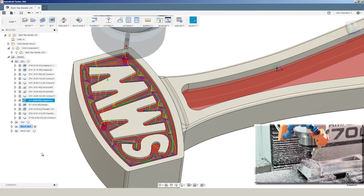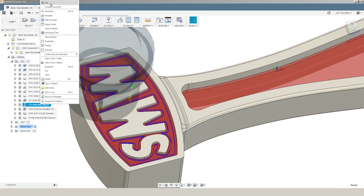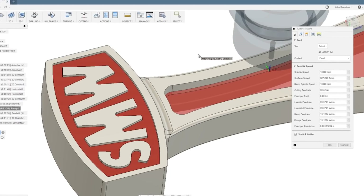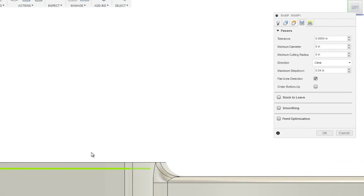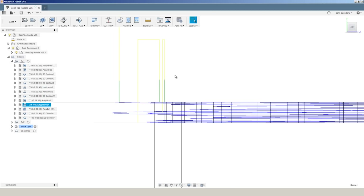There are a bunch of different ways to solve this problem, but if you want to use the same tool and you're not as worried about cycle time, ramp can be your friend. Instead of doing a 2D contour at full depth, we're walking around this part — same recipe as the adaptive: 10,000 RPMs and 1 thousandth of an inch feed per tooth — but instead of taking a full depth pass, we're ramping down at an angle with no more than 40 thousandths of an inch maximum step down.